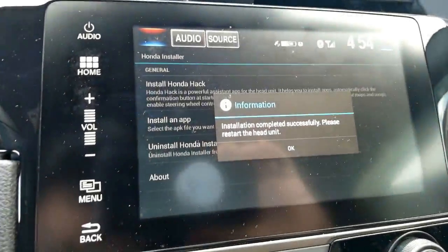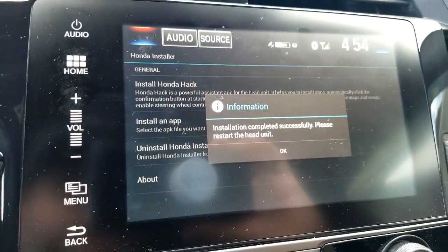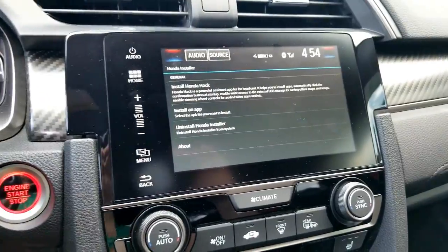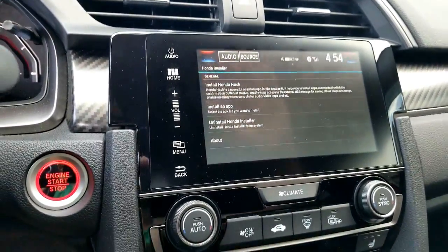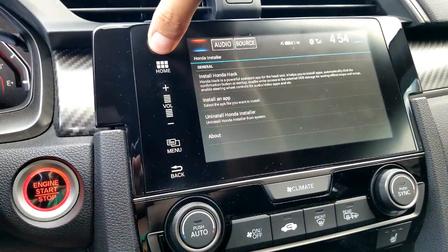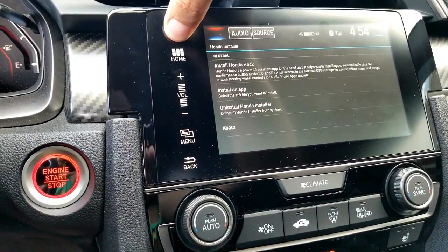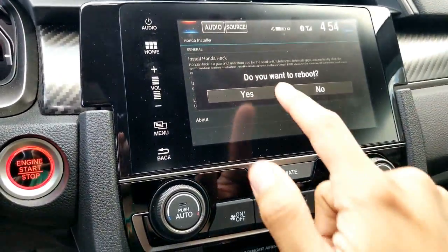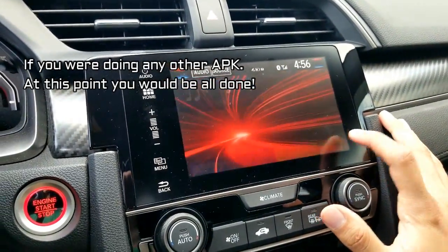Once it's done it's going to say 'Installation completed successfully, please restart the head unit.' Click OK and remember to restart the head unit — all you have to do is hold down the audio portion for five seconds. It'll ask 'Do you want to reboot?' — hit Yes. Restart is complete.